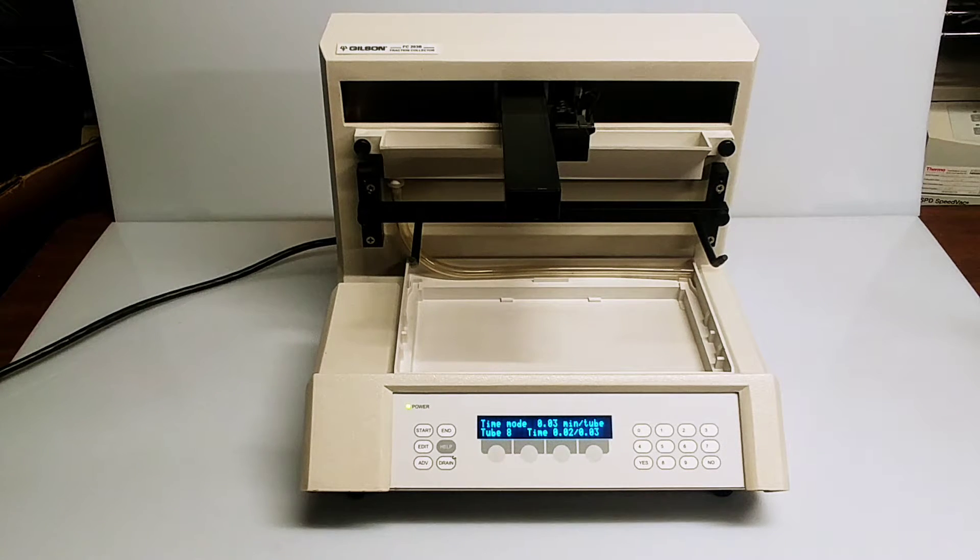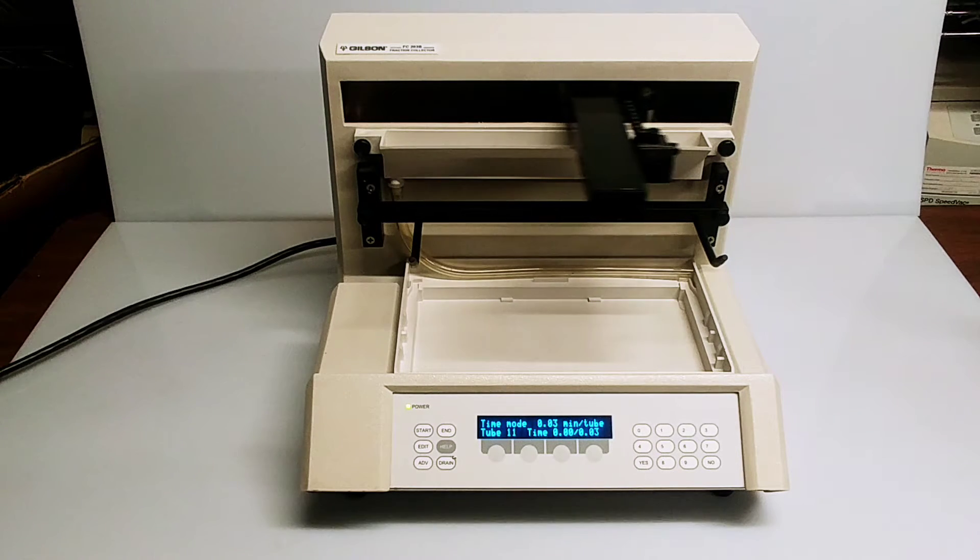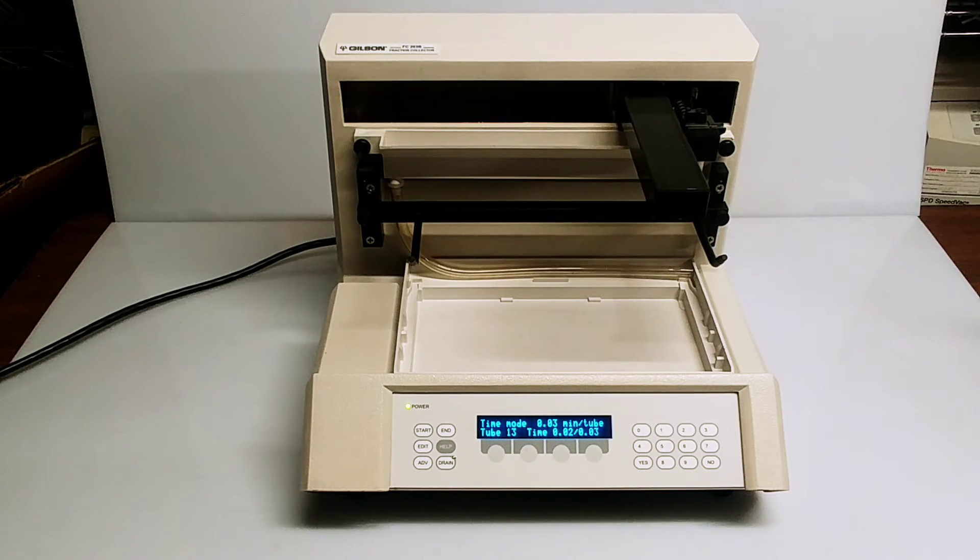The system works great and we can set it up and ship it out. If you have any questions, please feel free to send us an email and we'll get right back to you. Thanks very much for your time.